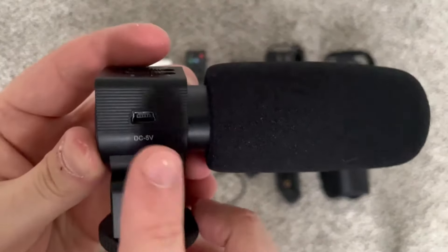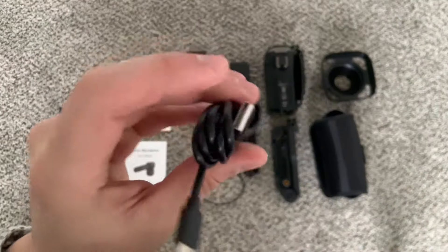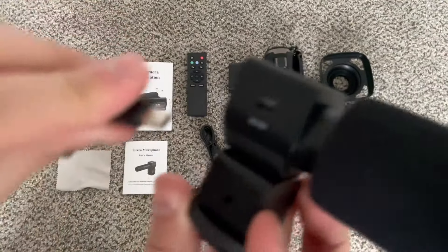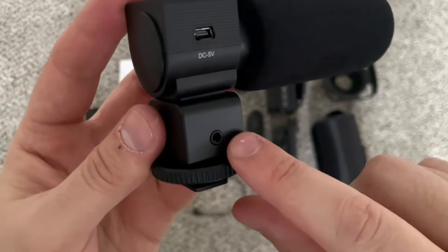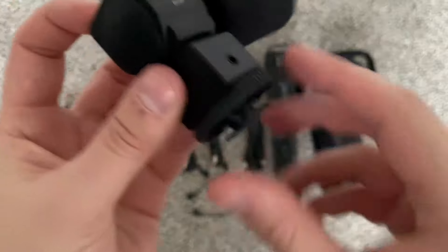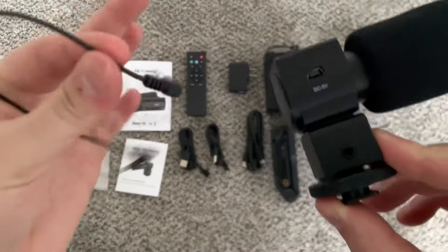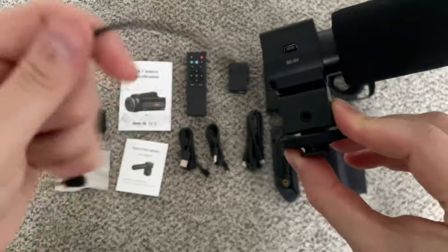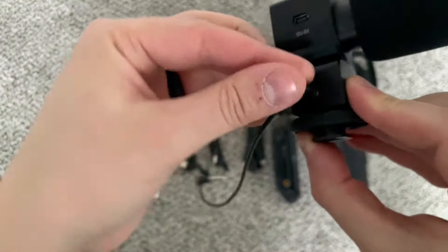And since this is a condenser, you will need to charge it. There's no removable battery or anything. It does come with a charge cable, USB-A to the connection right here to actually charge that. And then we do have our eighth-inch audio output right here and then a standard hot shoe mount, so you can mount it right on top of the camcorder. It also includes a nice short audio cable so you can run your audio output out of this right into the camcorder.